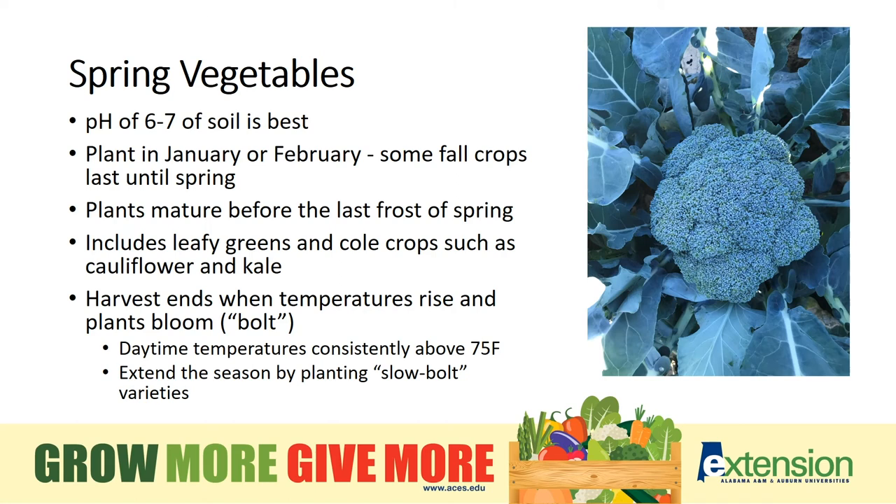Spring vegetables like a pH of six to seven. Not sure what your soil pH is? The soil test I just mentioned will give you this information and more. Spring vegetables mature before the last spring frost, at least for our eating purposes. Cool temperatures keep broccoli florets tight and cabbage heads firm, but when temperatures start rising, the plants want to flower or bolt.